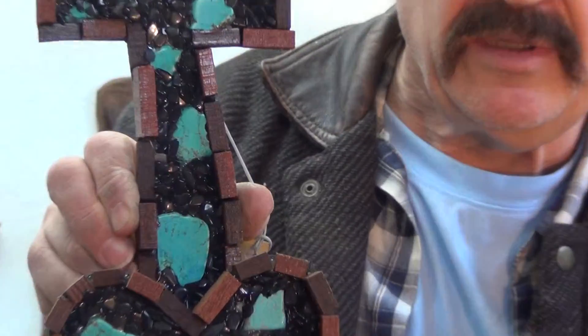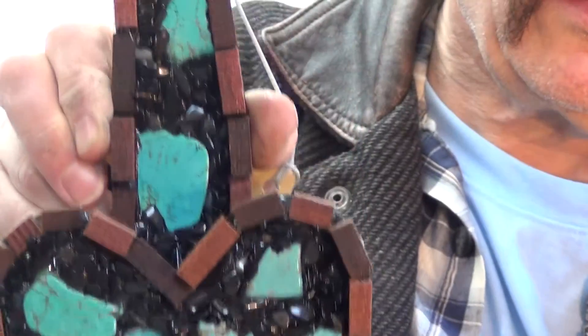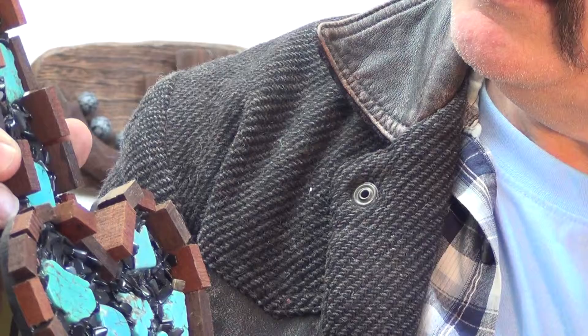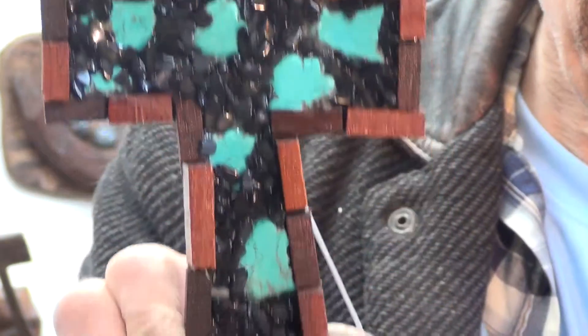Let me see if I can zoom in a little bit and let you see a little bit better here. Here's the turquoise and it's got some black small stones there. This is a real pretty one.